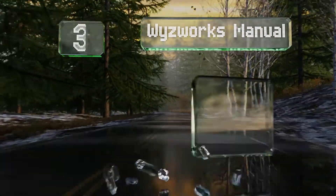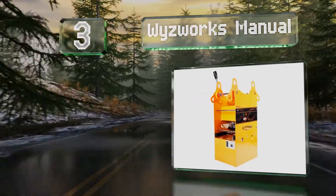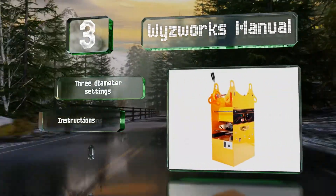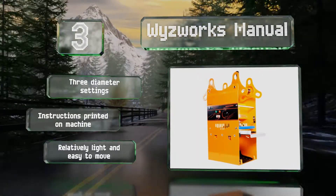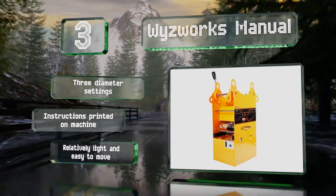Halfway up our list at number three. One of the least expensive options available, the Wizworks Manual is ideal for those who don't require a massive output. Just adjust the temperature based on the type of material you're using, then pull the 12 and a half inch lever to create a tight seal. It offers three diameter settings and the instructions are conveniently printed on it. It's relatively light and easy to move.